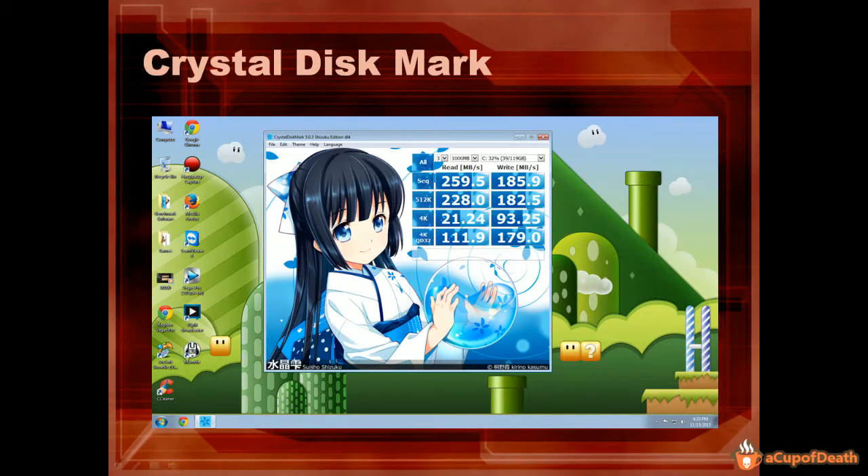In CrystalDisk Mark, you can see it came out with a sequential read speed of 259.5 and write of 185.9. You're probably wondering why these results are lower. If you're new to hard drive benchmarking, that's actually quite normal with CrystalDisk Mark — they use a compressed file, so the speeds come out quite a bit lower. However, you use these to compare it to other SSD drives, so it should tell you where it falls in line with those.